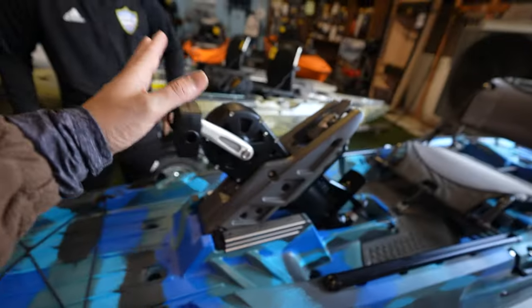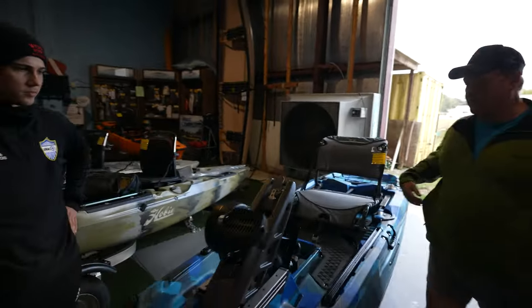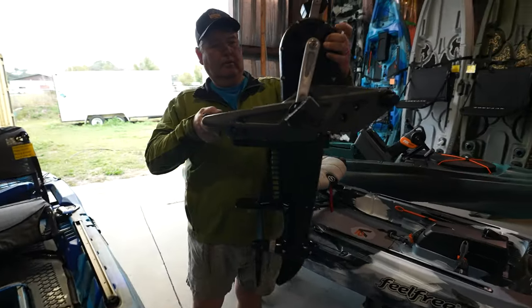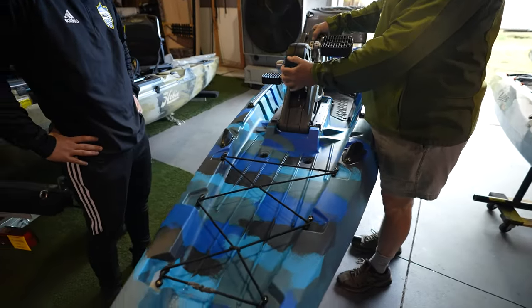The pedal drive weighs about 19 to 20 pounds and is easily removable — you can just pull it in and out. The kayak is 12 feet long, so it's a good size, and you can still paddle it if you need to.